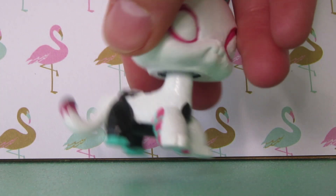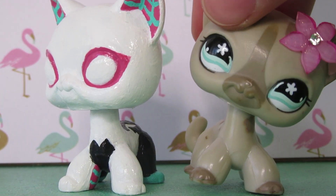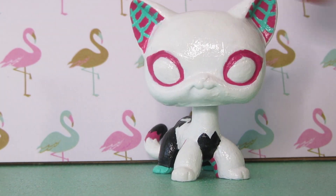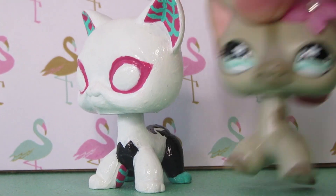So yes, here's Spider-Gwen. I'm so happy — I love her colors because literally she's wearing all my favorite colors, like we're best friends. She's amazing. I want to dress up as her for Halloween — that's on my bucket list because last year I was Spider-Man.